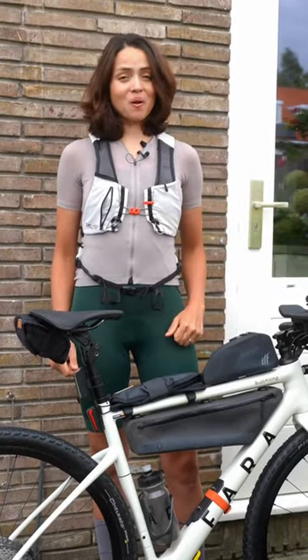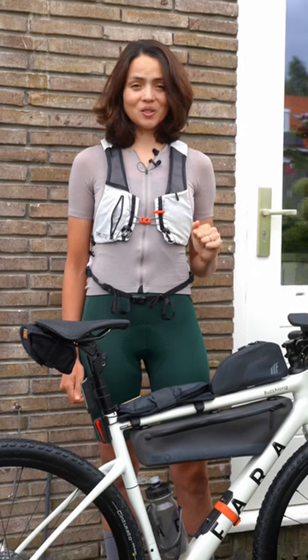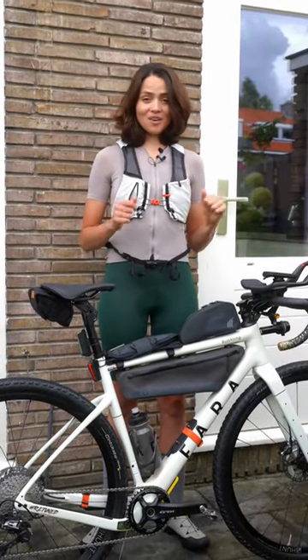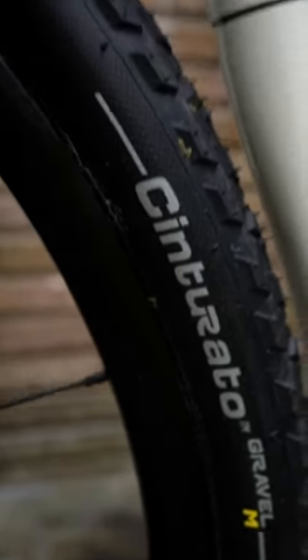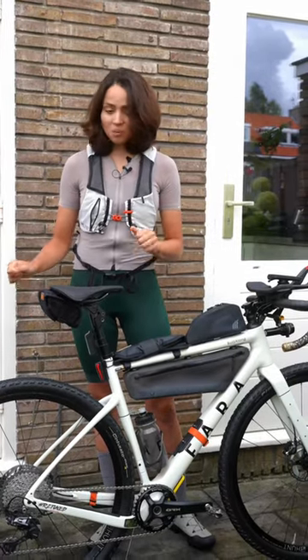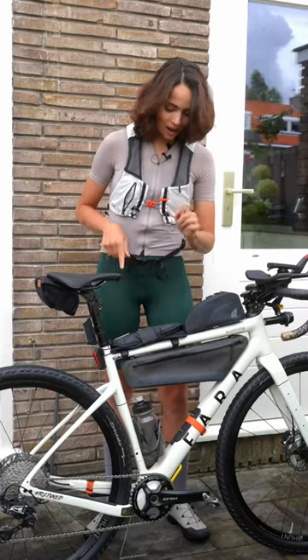This is my setup for Bohemian Border Bash, my first ultra off-road race of 1,300 kilometers. I will be riding my Fara F Gravel. I wanted more tire clearance, so I went for the Pirelli Cinturato Gravel M in 45 millimeters, paired with some Hann wheels. I have Shimano GRX one-by.